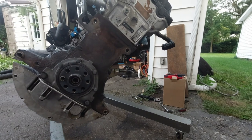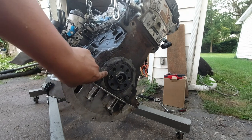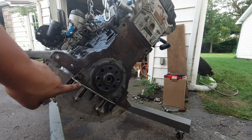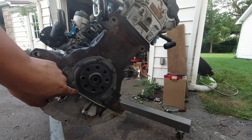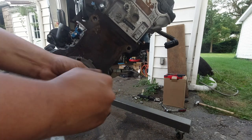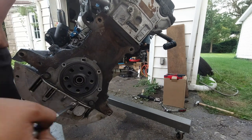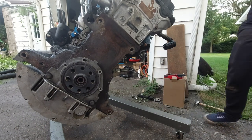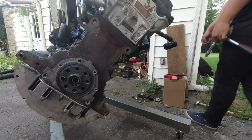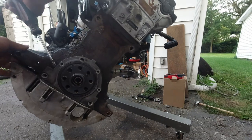Now on to the rear main seal. I'm going to take the whole thing off. Usually you can just take this little seal here, but I'm going to take it all off because I have the seal that goes behind the little plate as well. So take all that off, re-gasket this piece right here, re-seal it.